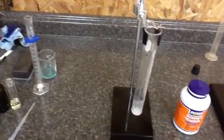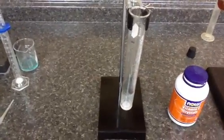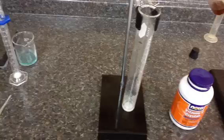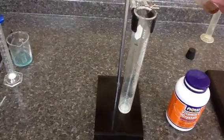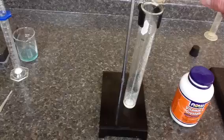I'm going to add to this solution approximately 1 cc of iron in liquid form, already suspended in the solution, and observe what happens.